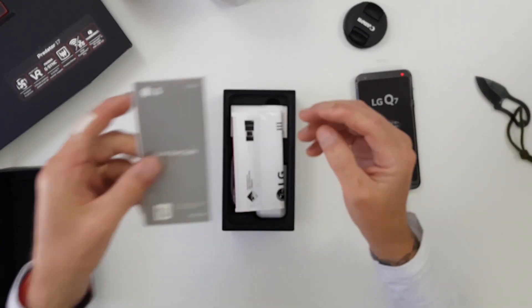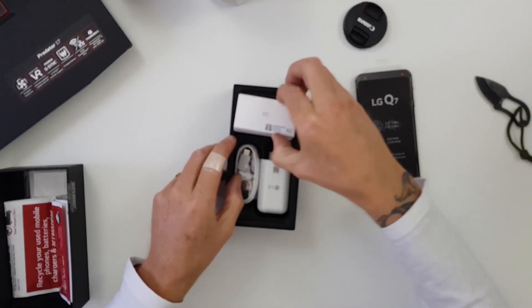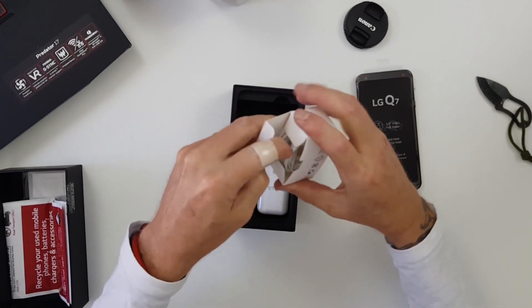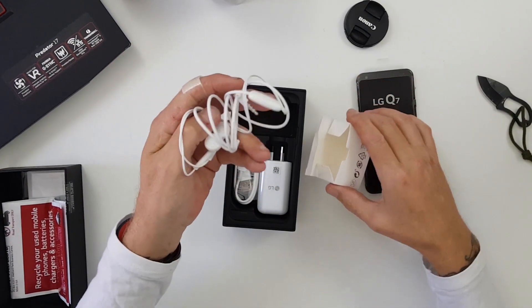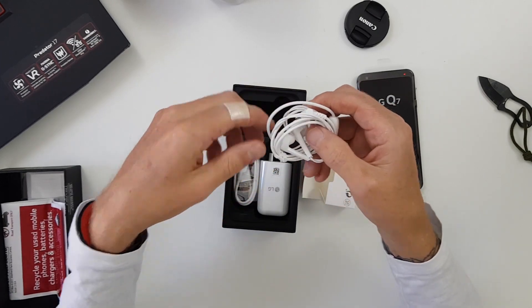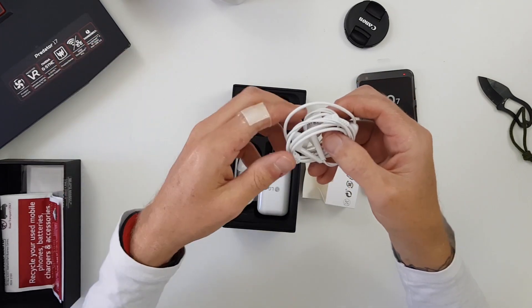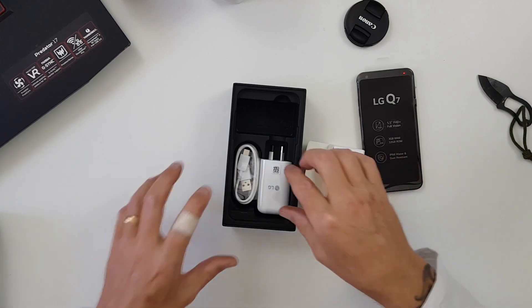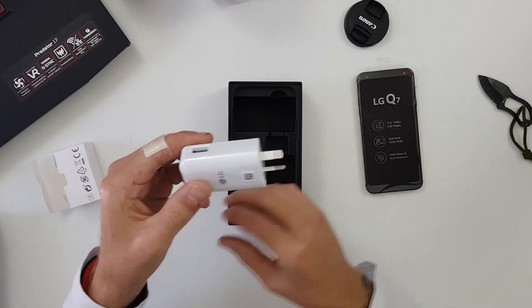Also in the box you get a quick start guide, a bag for chucking out your old device, and a pair of headphones. Now I've been told mixed opinions about the sound from the LG Q7 — some say it's terrible, some say it comes with a good DAC — so we'll see how we go. I'll be testing it fully and doing full reviews on everything as per usual.